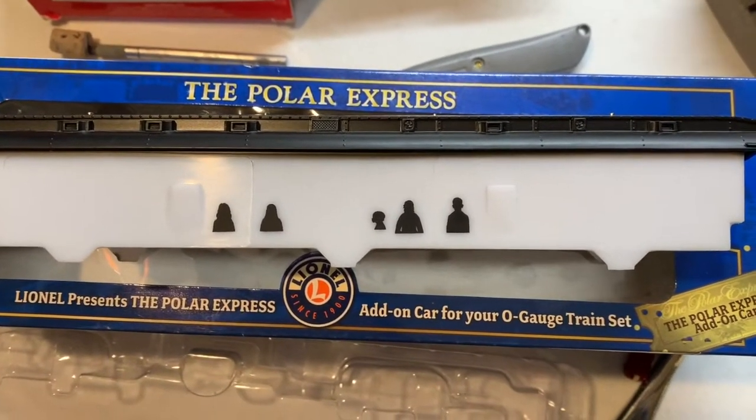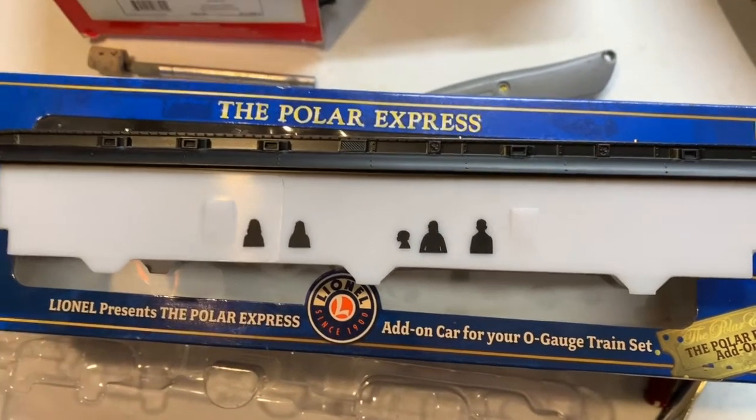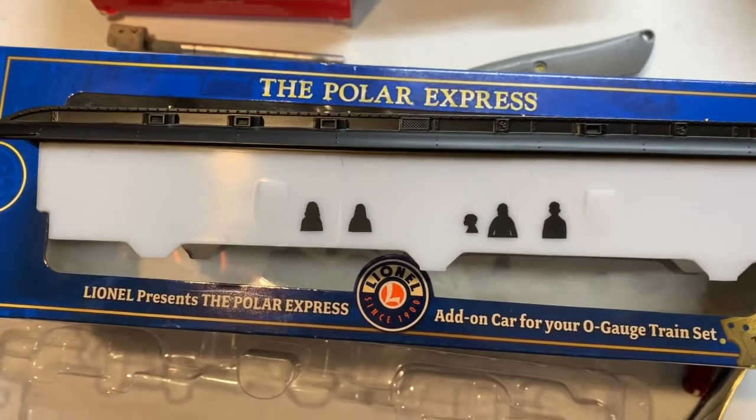Today we are going to change out the light bulbs on the Polar Express, and like an epic movie we will start more toward the end then work our way back to the beginning. The whole trick on this operation is releasing the latches that are part of the windows within the Polar Express passenger cars.